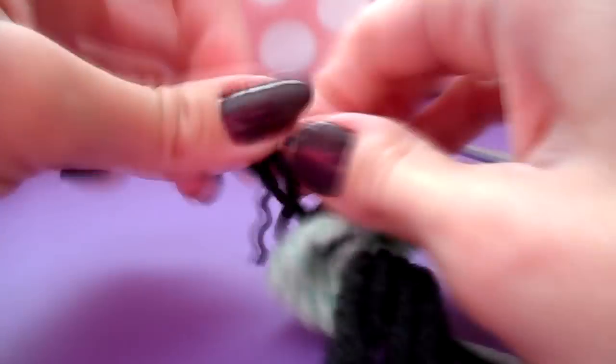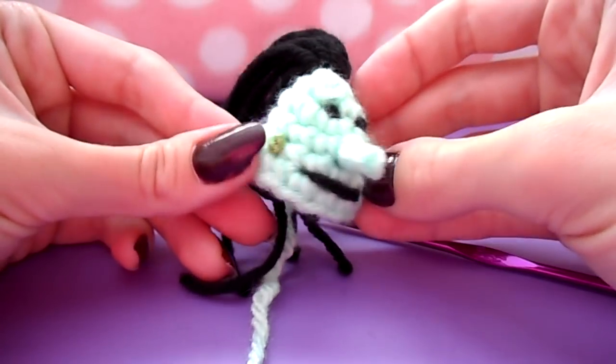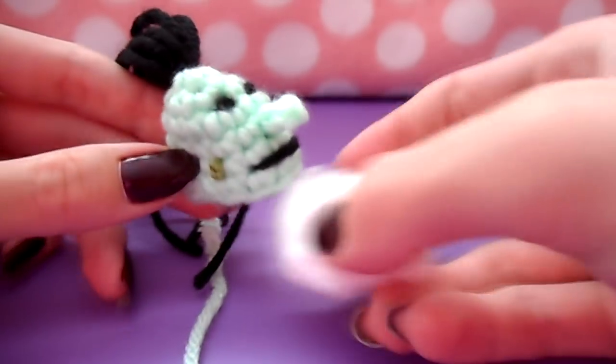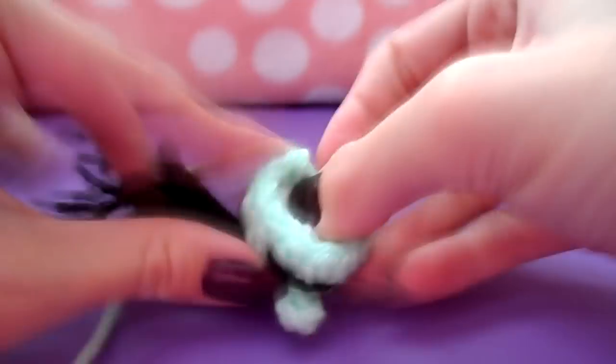If you're using black yarn on any of these facial features, make sure you snip your tails, as stuffing them inside the head afterward might show through if you're using a light color yarn for your face. Now we're ready to stuff the head — you can use traditional plushy stuffing, or use my method where I just use a cotton ball because it keeps the head in shape and it's the perfect size for this little miniature witch.